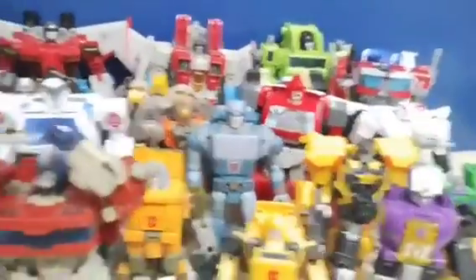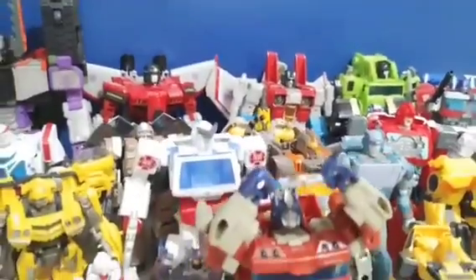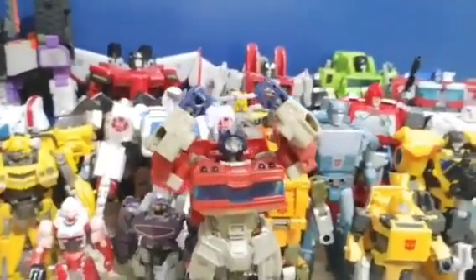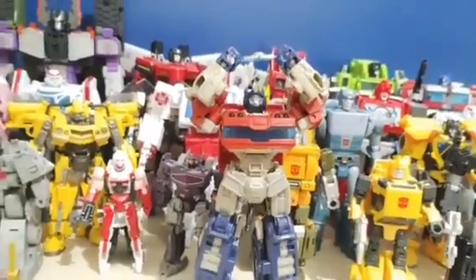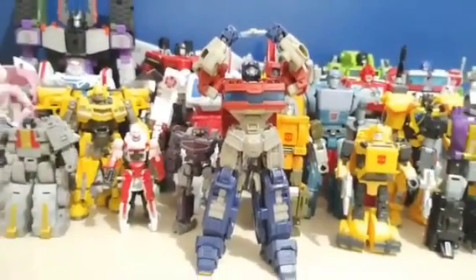We're going to take a look at every figure I have currently reviewed, going through the order of each line that has released in chronological order. So now it's time to take a look at my Transformers collection.